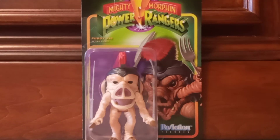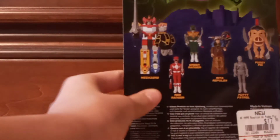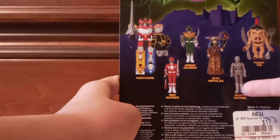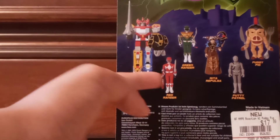So here we have the figure of Pudgy Pig. We're going to look on the back — you can see other figures to collect: Pudgy Pig, Puddy Patroller, Rita Repulsa, Green Ranger, Red Ranger, and Movie Megazord.